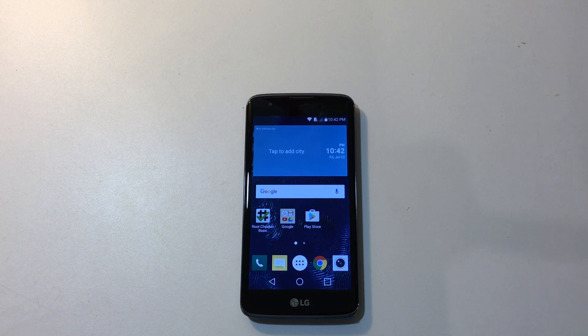Hey, what's going on guys? It's ETA Prime back here again. Today I want to show you how to root your LG Tribute 5 from Boost Mobile. This may work with other variants, but I'm not sure because I only have the Boost Mobile version. Before we get started, there is a chance that you could break your phone, lose all of your data, start your house on fire — all kinds of crazy stuff can happen when you're rooting a phone. I am not responsible for any of that. By continuing with this tutorial, you agree that I am not responsible for anything that happens to your phone. With that said, let's go ahead and get started.